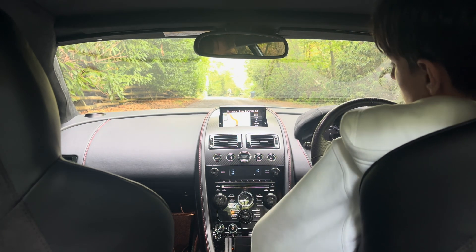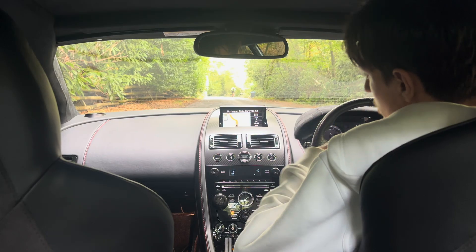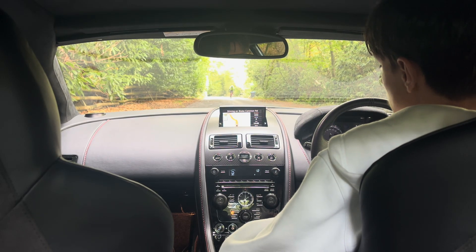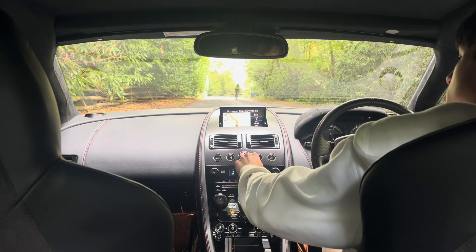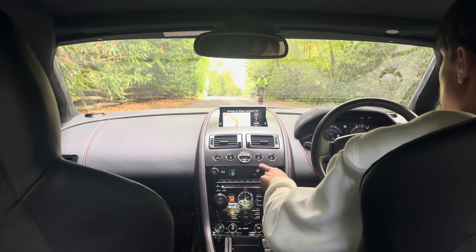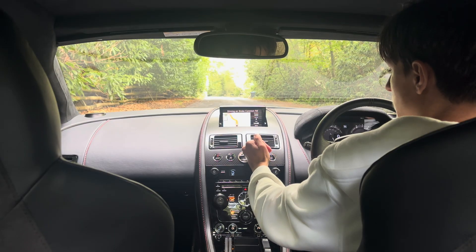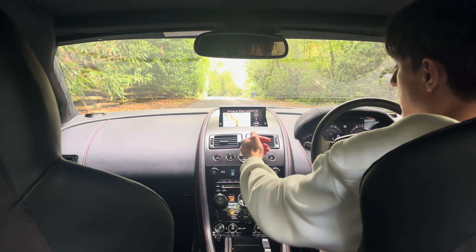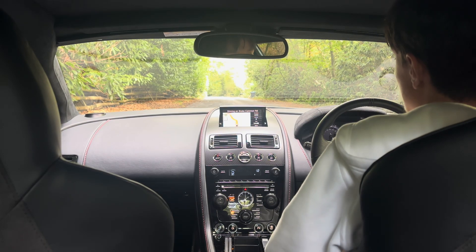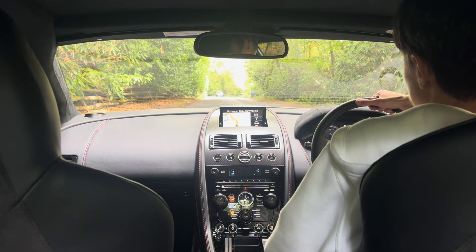Hey guys, today I'll be test driving a Sport Shift 2 gearbox on the Aston Martin, or in general the Sport Shift gearbox, which is quite nice. Let's just start the car up. So initially you'll see that the neutral light will be flashing in the neutral mode here. This means the gearbox is not yet ready. Now the light's firm red, which means it's ready to drive. It's in learn mode and the ASM pump is primed.